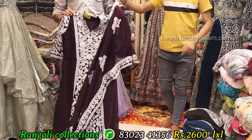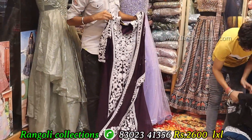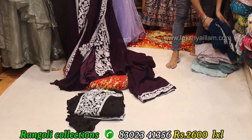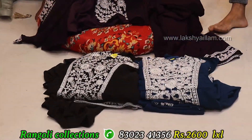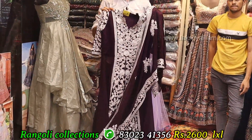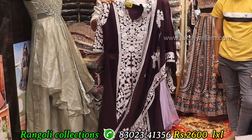Color options — total 3 color options available: black, blue and purple. LXL size. Price same like 2600 only. Full grand, full heavy with georgette fabric.